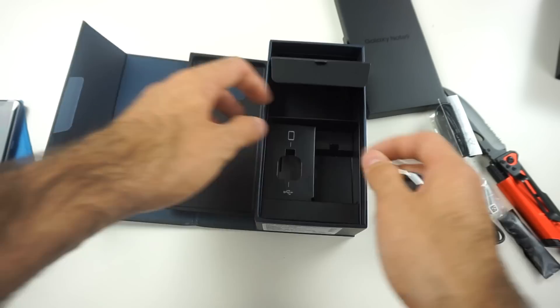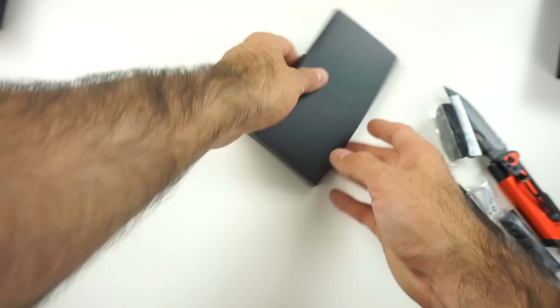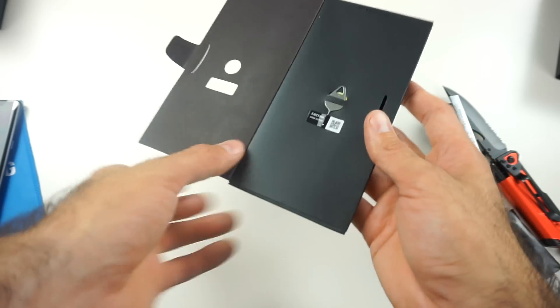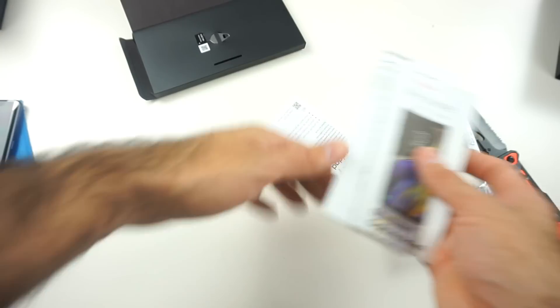That's it for the box. Let's set it aside and check out the paperwork. There's an ejection pin so you can insert the SIM card and a micro SD card in the top. Then you got some more usual paperwork, terms and conditions — all your usual paperwork.